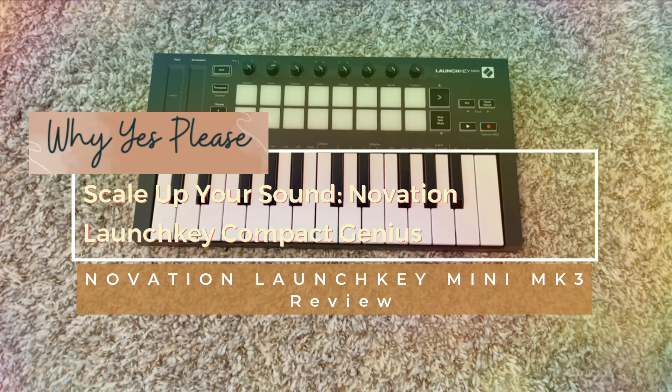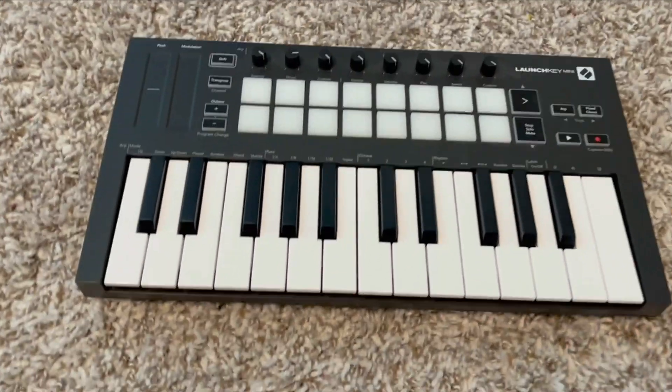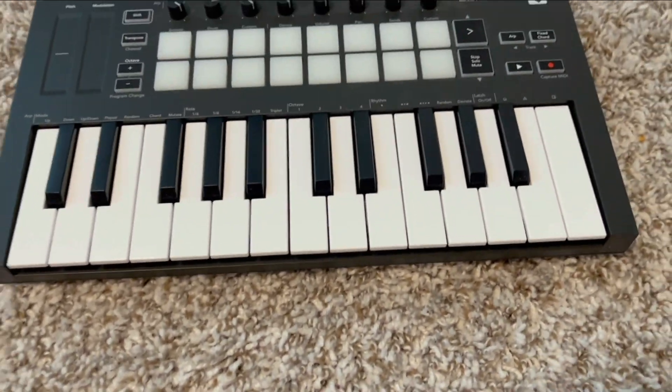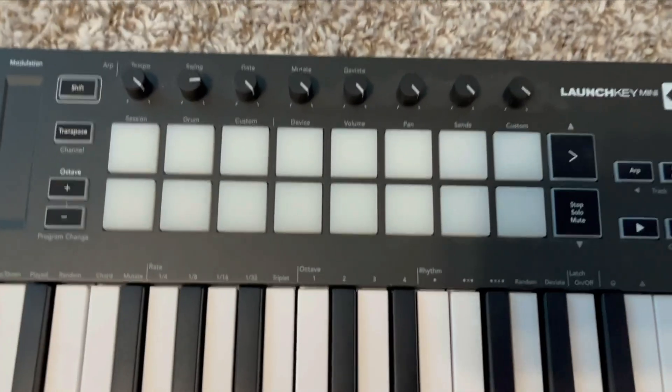Hello, everyone. Here to tell you about the Novation LaunchKey Mini. As you can see, this keyboard is very, very easy to use. Everything is perfectly marked here.